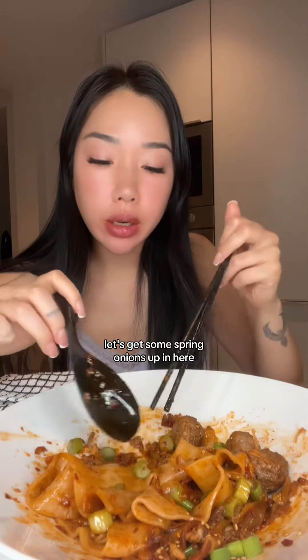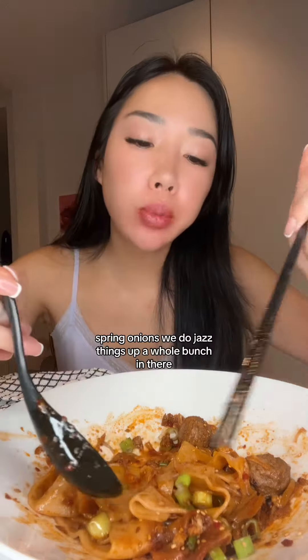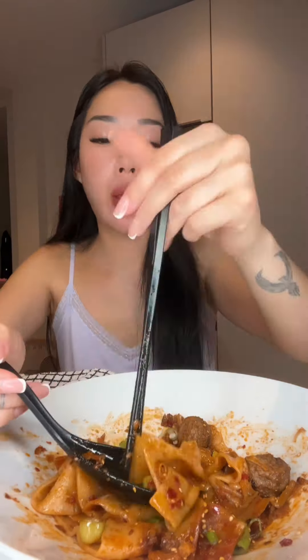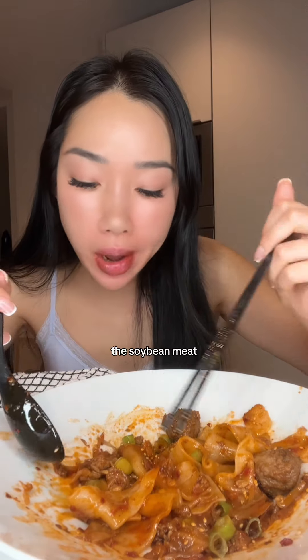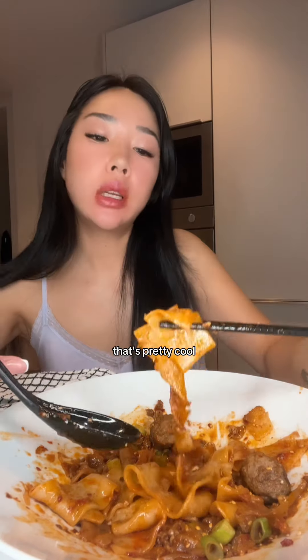That's a really good noodle. Let's get some spring onions in here. Spring onions really do jazz things up a whole bunch in there. Hold on, what happened to that meat — the soybean meat? Okay, I can taste it, it's there. That's pretty cool.